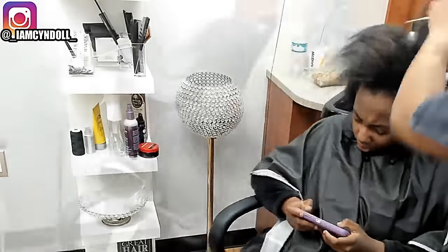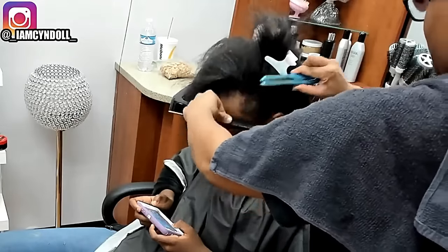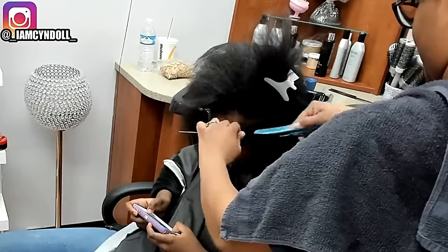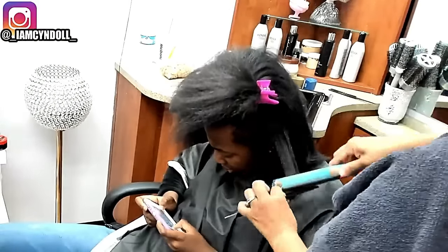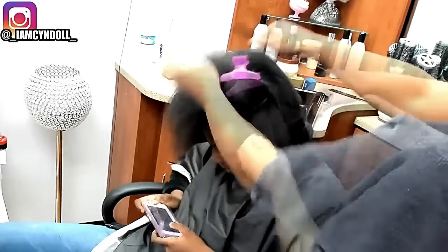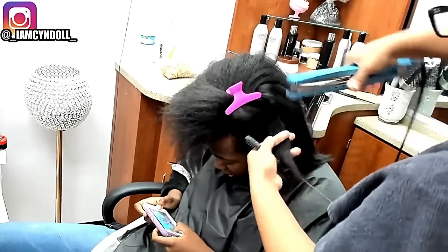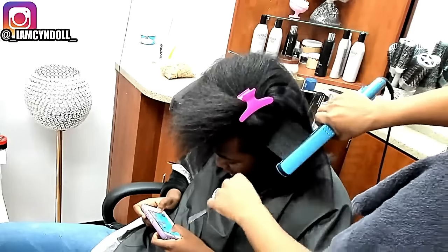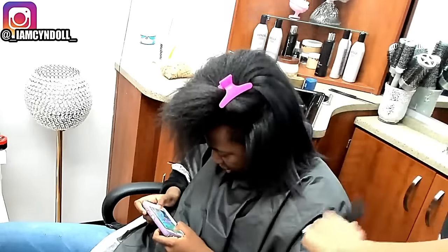Thus far all we've done is detangle her hair with a serum. Then I clarified her scalp, shampooed, and conditioned. We did not have time for a deep conditioning treatment today — that would have taken an extra 30 minutes, and I spent about 35 minutes detangling her hair. I only showed you a very small portion of that. It was rather difficult because she did not hold her head still at all.